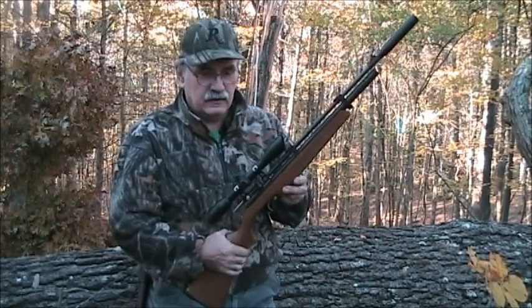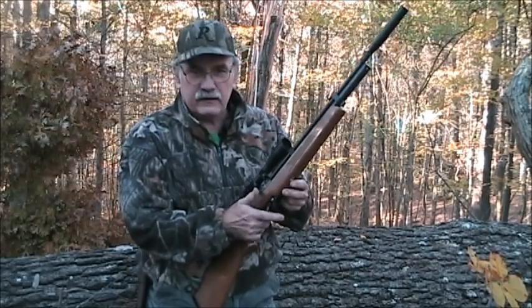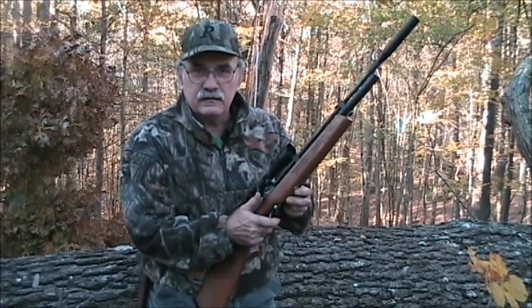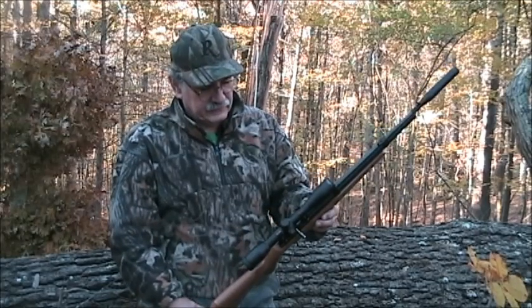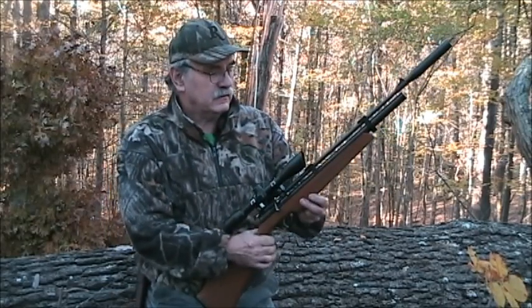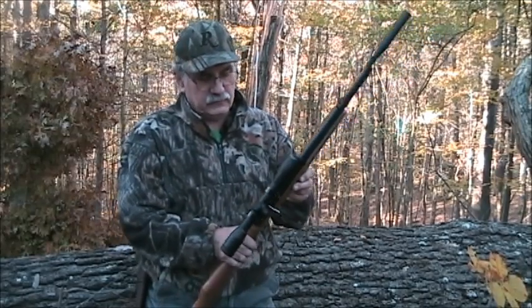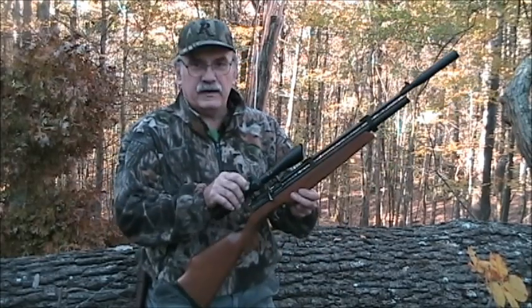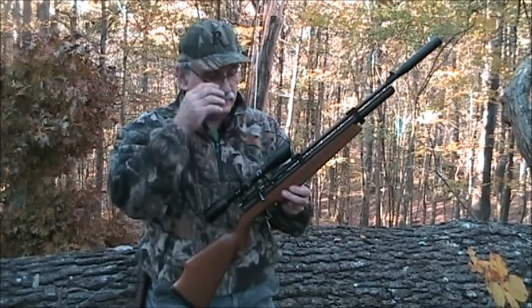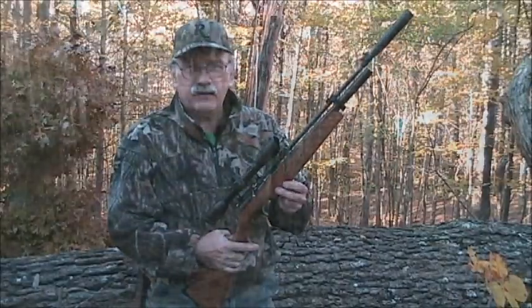We're going to take this in the woods this morning and see how well it can perform on squirrels. I've never actually hunted with this gun, I've just shot it on the range and been sighting it in. Oh, I forgot to mention, this has a 4x32 mil dot wide angle scope and it's a UTG scope. It's held on by the mounts that came supplied with the scope. So anyway, without further ado, let's take it in the woods and see how well it does.